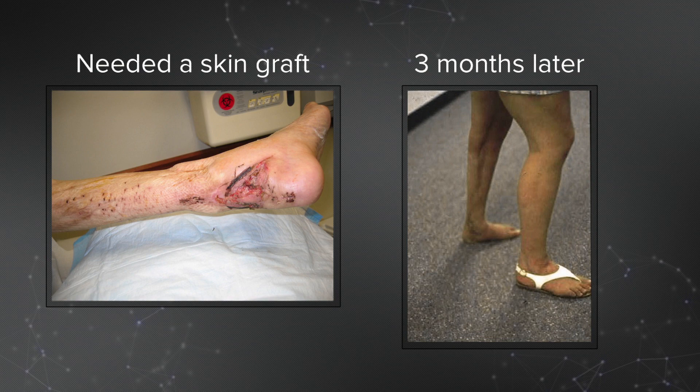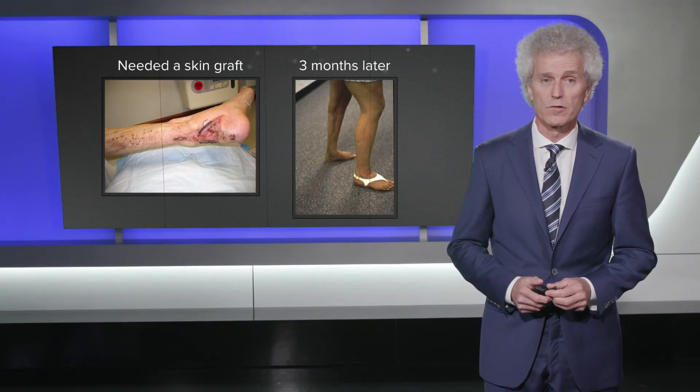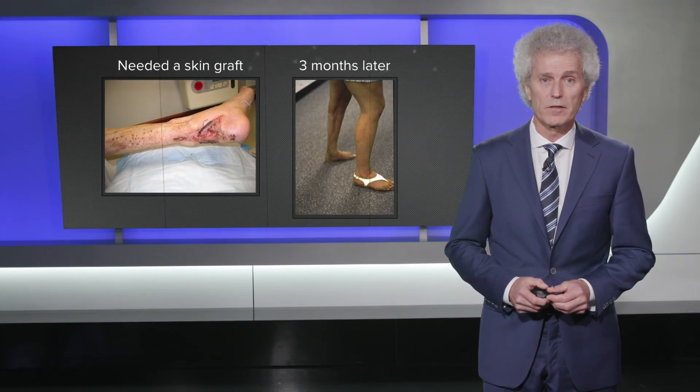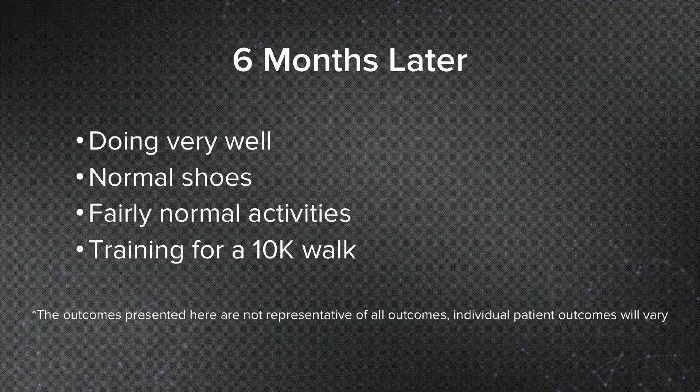The photo on the right is three months later where her foot is planted great. You can still see all the scars from the previous fasciotomies, but she did spectacular. Now she can be in a normal shoe and ambulate without those huge build-up shoes — a very satisfied patient who healed her fusion very quickly. She does fairly normal activities and is currently training for her first 10-kilometer walk, which she is very excited about.